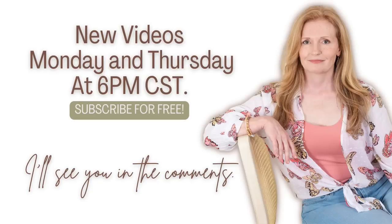You can watch my videos on Monday and Thursday at 6 p.m. Central Standard Time. I'll see you in the comments.